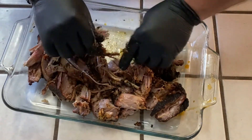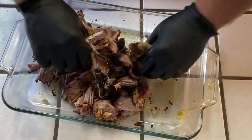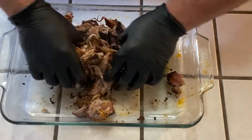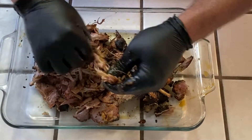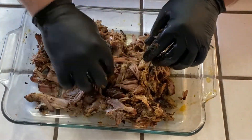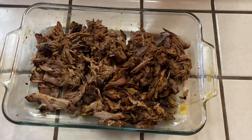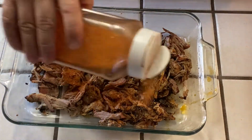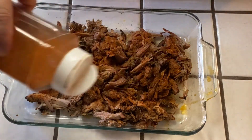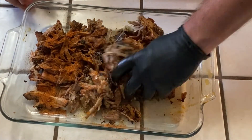A little bit of caramelization from the rub I use because it's got a little bit of brown sugar in it — not a lot. The smell on this is just amazing. I'm gonna add a little bit more of my rub — paprika, a little salt, a little bit of brown sugar, a little chili powder — just enough to add a little bit more flavor.